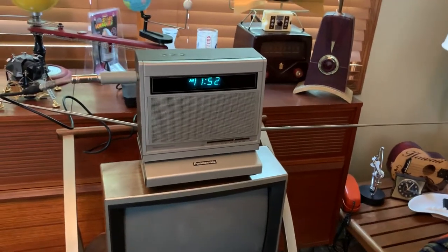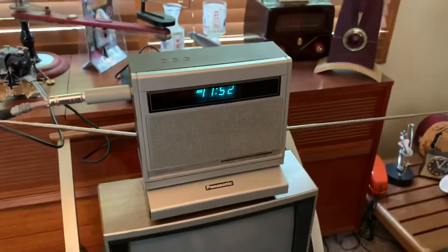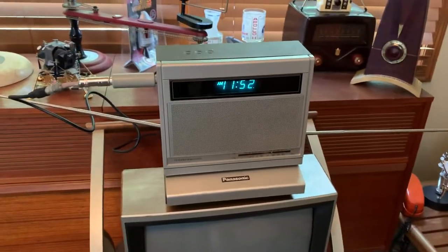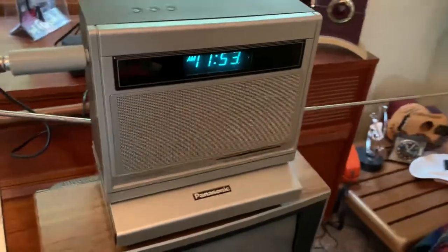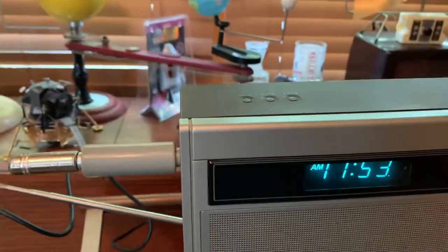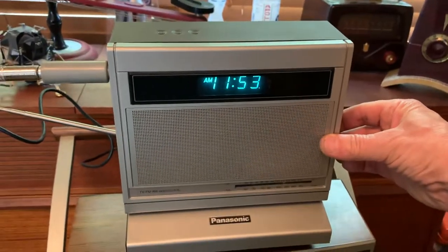In this video I'm going to demonstrate the functionality of this Panasonic Bisider. It's an AM-FM bedside radio with TV. It's got a unique folding design. Everything works great on it, including the clock and the alarm. I've cleaned all the controls so there's no scratchy noises.